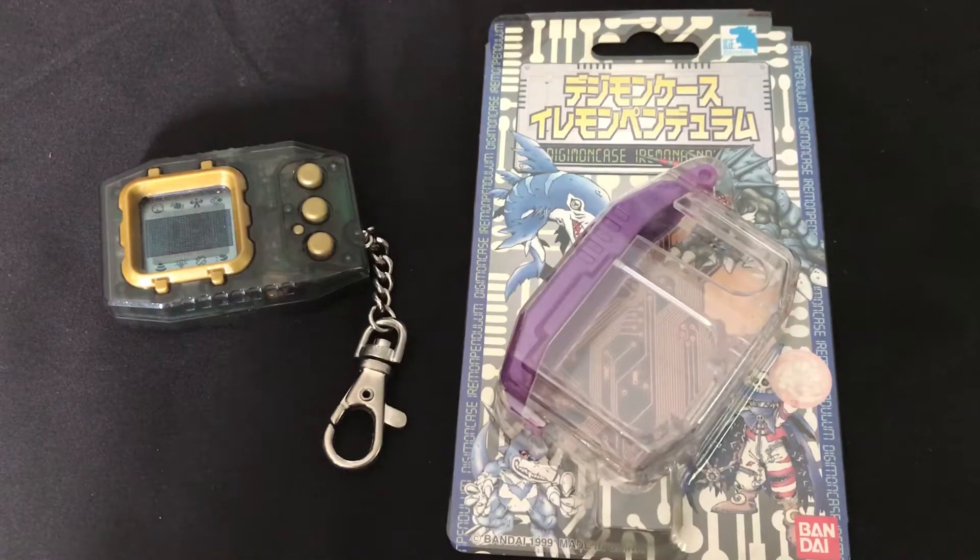Hello fellow DigiDestined, welcome to another special episode where today I will be reviewing the Digimon Pendulum case.